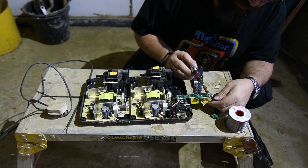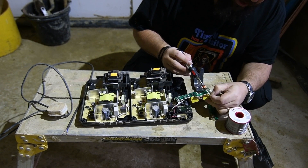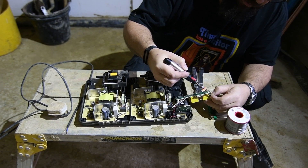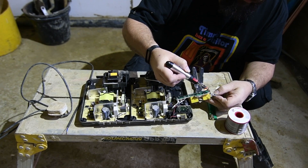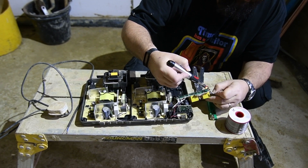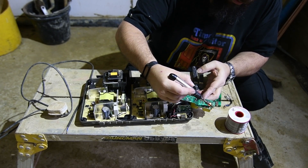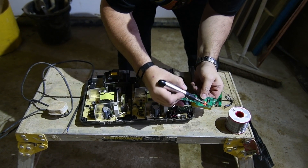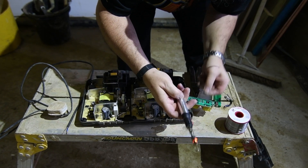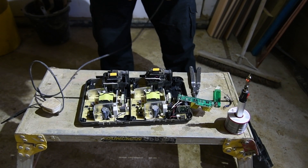There we go, that's nice and warm. Unfortunately I can't get to my solder sucker, so I'm just going to have to do this rough-shod. And because I'm some sort of degenerate animal, I'm just going to flick the solder onto the concrete floor. So we'll just do that, then we'll get the lead and do the wiring.